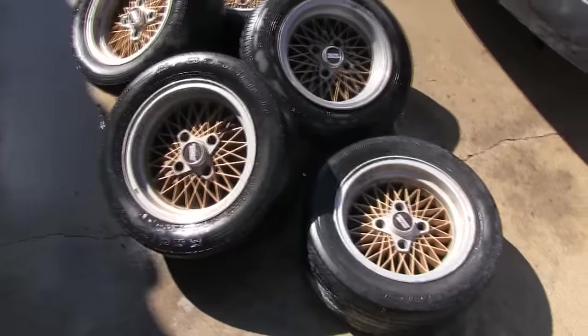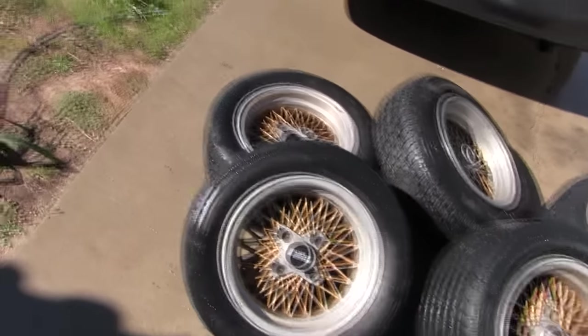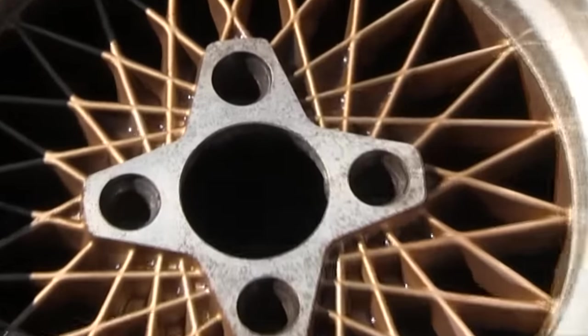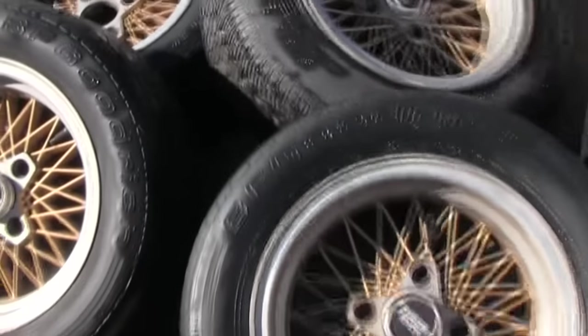Once these are cleaned up, I'd love to know what you think about what tire I should put on. Back in the day, the BF Goodrich T/A Radial was the tire to have — we're talking 80s here. But it's 2015, so what are we using now? We'd love to hear what you think about that in the comment section down below.